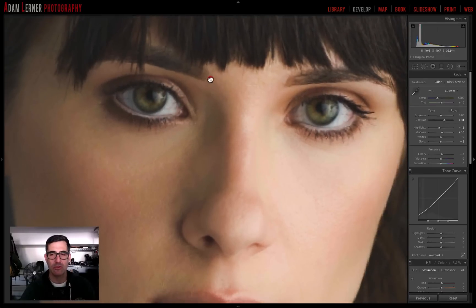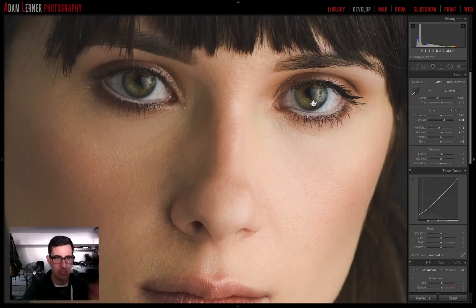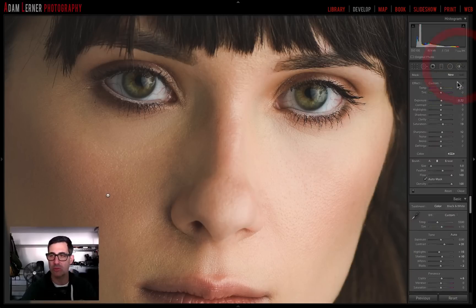I'm going to zoom in and I'm at one-to-one right now because that's giving me a really good view. I want to accentuate the sharpness and also bring some saturation and maybe brighten it just a touch to give it a little bit of a cooler, more fashion-forward look. So I'm going to open up my brush tool and add a little bit of exposure, shadows, and highlights. But first I'm going to double-click to reset my tool — you can reset any tool by double-clicking it.